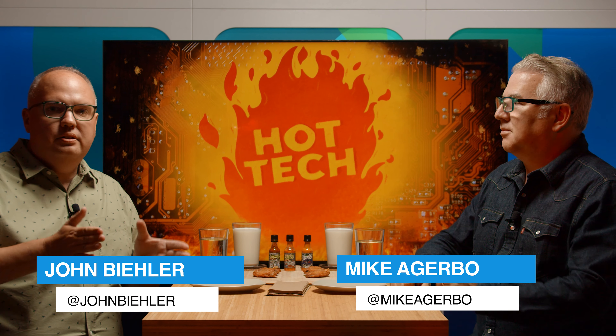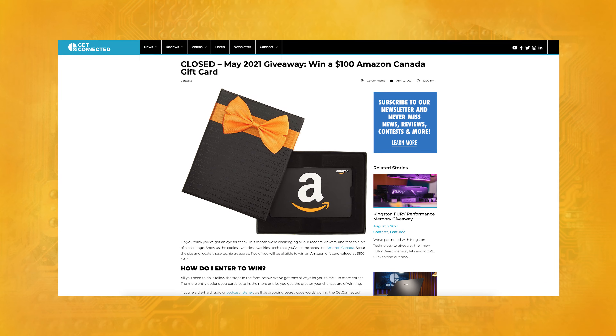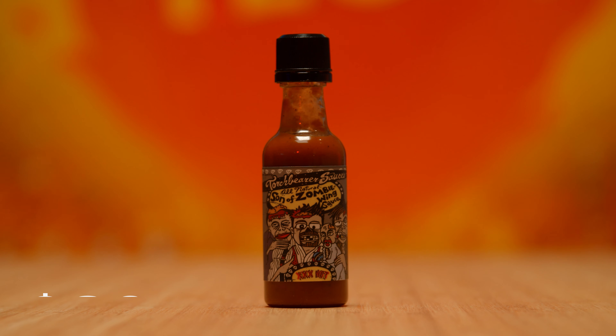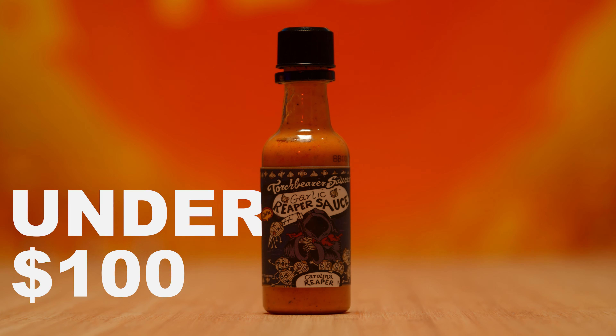I'm John, this is Mike, and we're going to give you a rundown. Recently, we had a contest where people submitted their favorite tech from Amazon — their coolest finds. Mike and I divided it all up. We have three categories today: under $20, under $50, and under $100. We each picked our favorite pieces of tech submitted by you, and we're going to show you why we think they're cool. I think I just want to start off by saying I think this is a horrible idea, but I'm willing to play along.